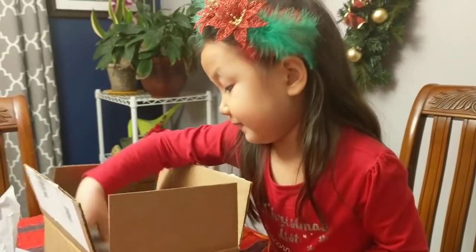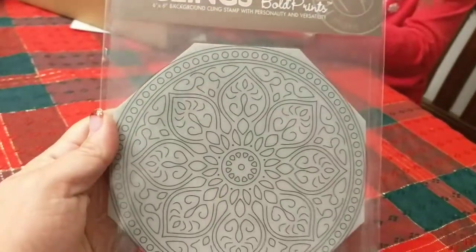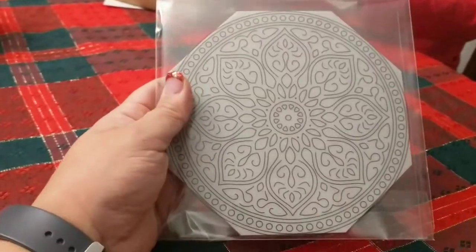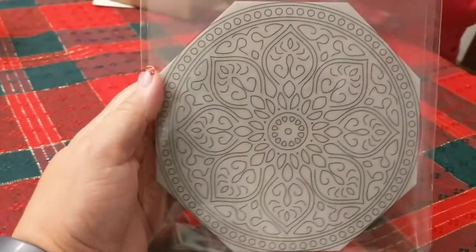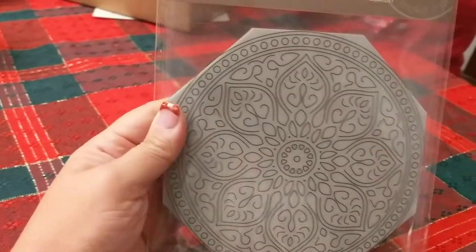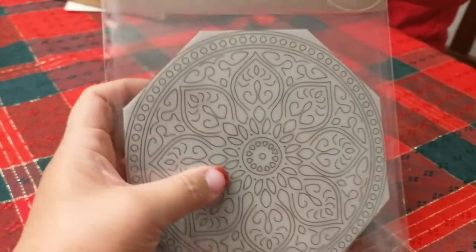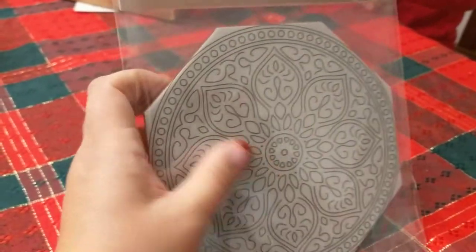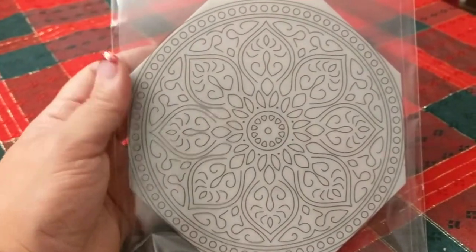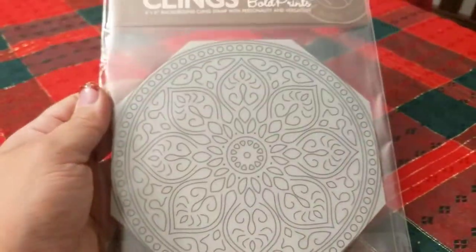The last item is the Mandala Bold Prints background stamp, which is a very large cling stamp. This add-on was $14.99. I really like it — I'm thinking about heat embossing it and then watercoloring over it. There are enough small areas to color in with different colors like Zig markers and make it very bright.